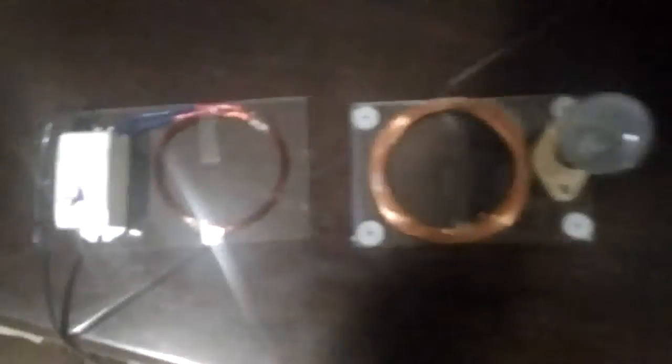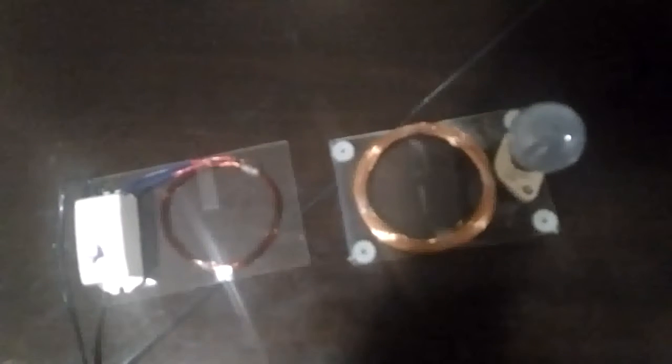Without any wired connections, we can directly control the light via this wireless power transfer system. If you come close to the object, automatically the light will glow according to that. This is a complete wireless power transfer system for AC power units.